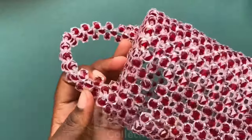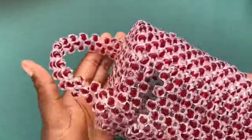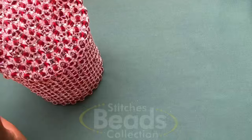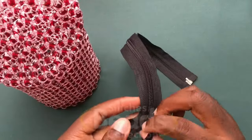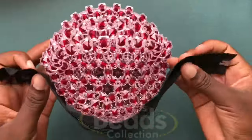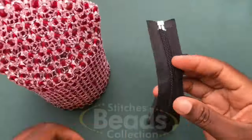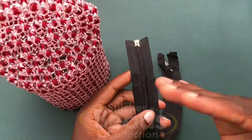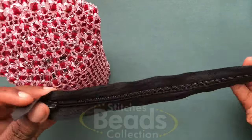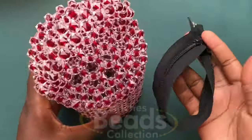This is what you should have after attaching your handle to the bag. Now I'm going to attach a zip to the bag. I'm using a 12-inch or 14-inch zip — any size you can get works for this bag. I'm attaching it on this side of the bag. You can use a black zip or a white zip — any color that matches your bag. I have a video on how to attach the zip, so I'll drop that link below. I'm going to do that off camera.